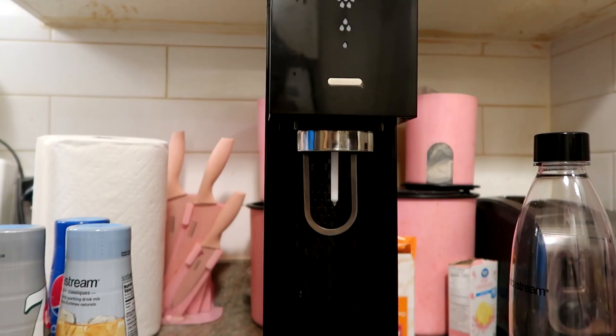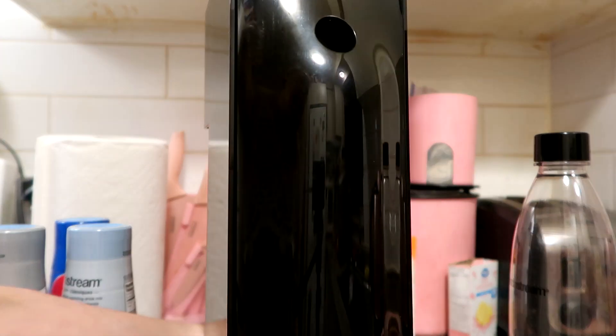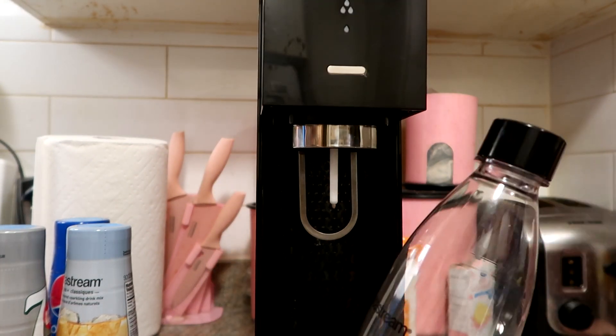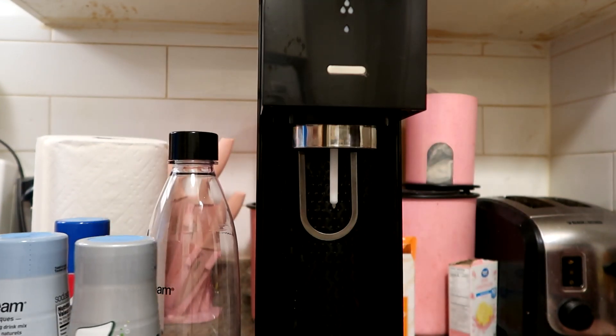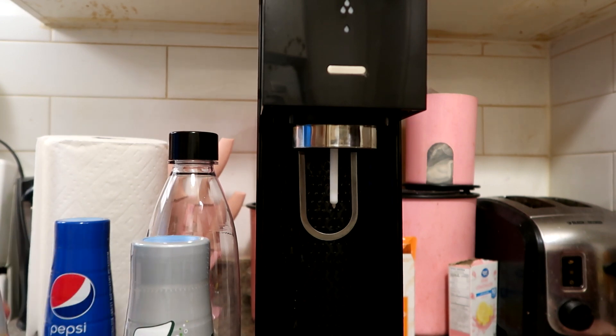Welcome back! Today we're going to review the SodaStream machine. We got this SodaStream machine given to us, and in the back it already has the canister loaded inside. All we had to do was — they gave us the bottle that goes with it. We had to buy the syrup itself, so we got it from Walmart.